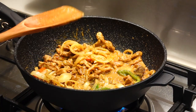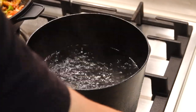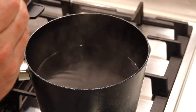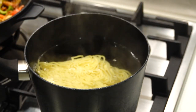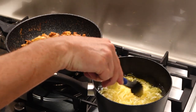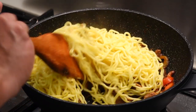Turn the power off and let it sit while we get the noodles ready. Boil up some water, and once it's boiling, turn the power off. Add the hock noodle, cover that up and let it sit for a few minutes. Then gently separate the noodle with a pair of tongs and mix it through.